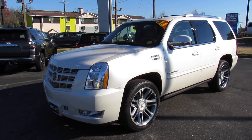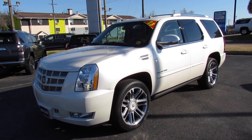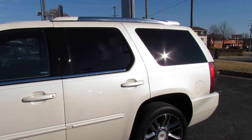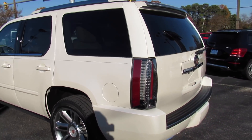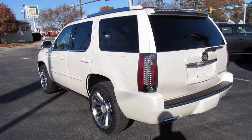Hey guys, it's me Jake from JakeMan21642. Today I've got a video for you of this 2013 Cadillac Escalade Premium all-wheel drive. This one is finished off in a white diamond exterior, which looks so good on the Escalade — this is such a beautiful metallic color in the sun.